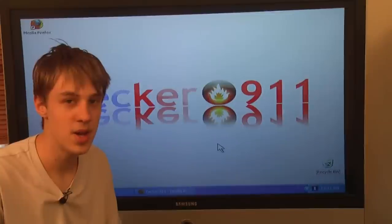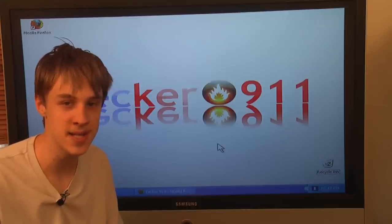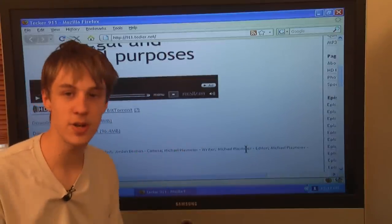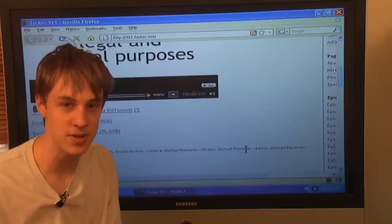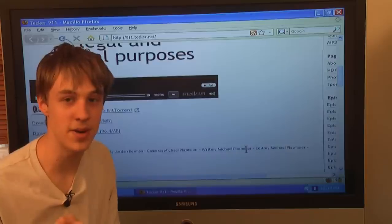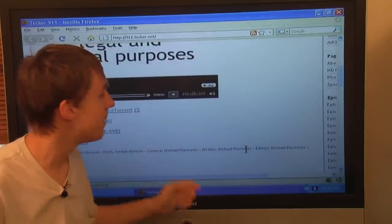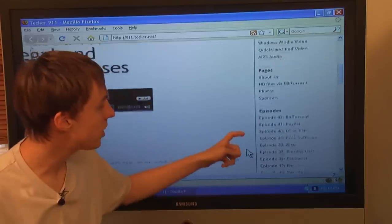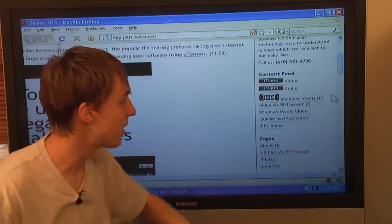I'm Mike Dovin and I'm Jordan Berman. To watch this episode again or any of our prior episodes, you can visit our website at 911.Tecker.net, T-E-C-K-E-R. On the website we have our prior episodes — you can view them directly on the site, or download them in WMV for Windows, iPod or QuickTime format, an MP3 audio-only version, and a WMV HD version available via BitTorrent in pristine HD quality. Instructions for BitTorrent are also on the site, and on the right-hand side you'll find links to RSS feeds for each format and quick links to all prior episodes.